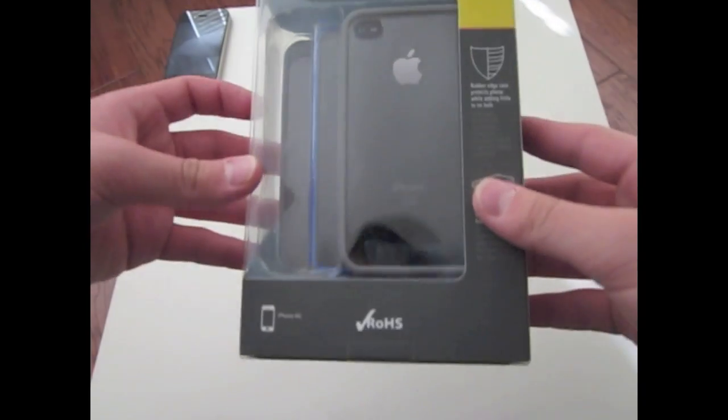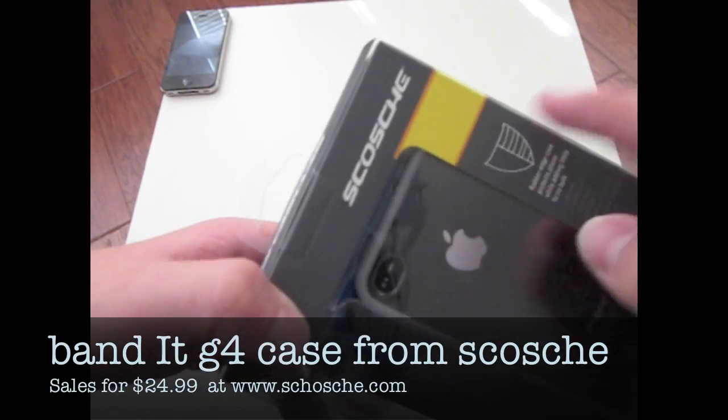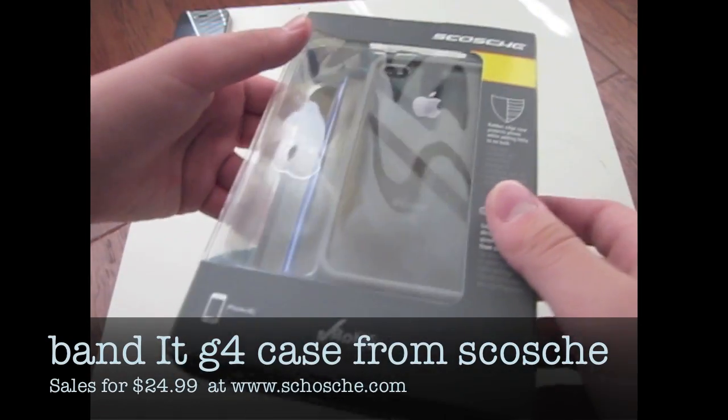Hey guys, Andrew here, and today I will be unboxing and reviewing the Skolcha Bandit case for the iPhone 4 from Skolcha.com.